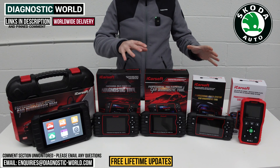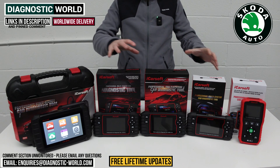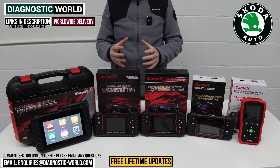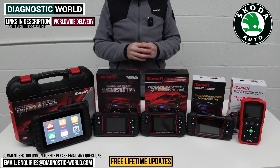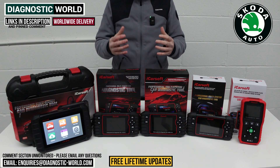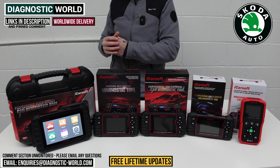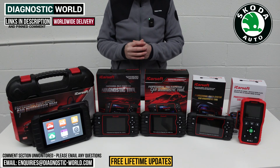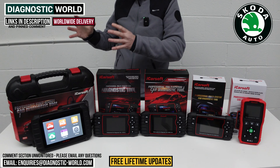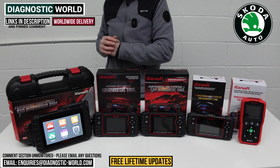At the end of the video, I'll show you which of these tools I would personally buy with my own money for my own Skoda, given that I've used them all for a number of years. If you're still unsure, I'll put an email address in the description — send us your vehicle information and we can advise which tool suits your vehicle, budget, and exact requirements. I'll also include a bonus dealer-level tool at the end for those who want the ultimate, budget-no-object option.